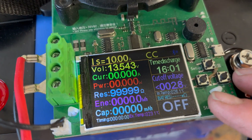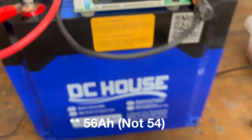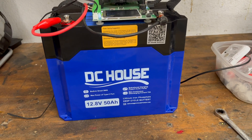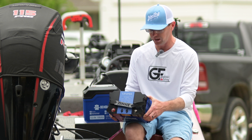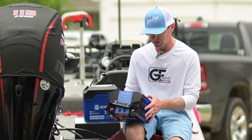We did do a battery capacity test on it and it came in at just over 54 amp hours of usable energy out of this 50 amp hour battery. So that's fantastic — super lightweight, and it's exceeding its advertised capacity.